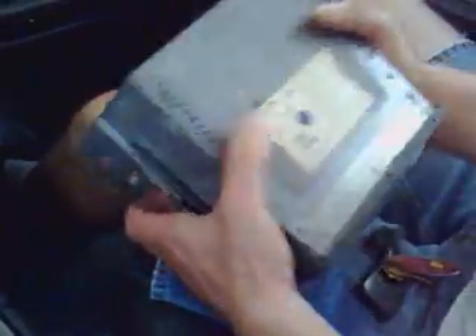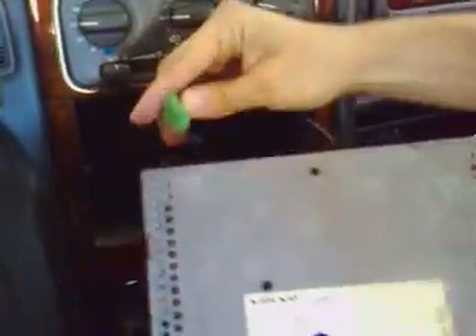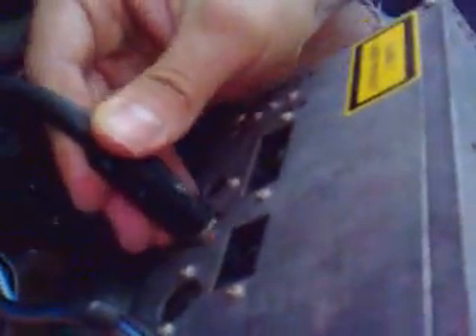Now we're going to put it back, connecting all the cables back. Depending on the model they might be slightly different — there might be fewer. This radio has more connectors. Okay, we have all of them connected.